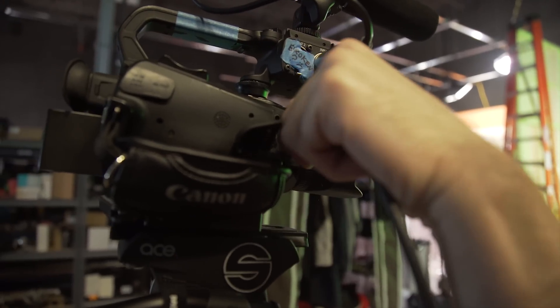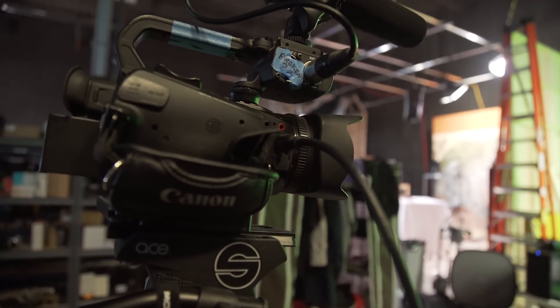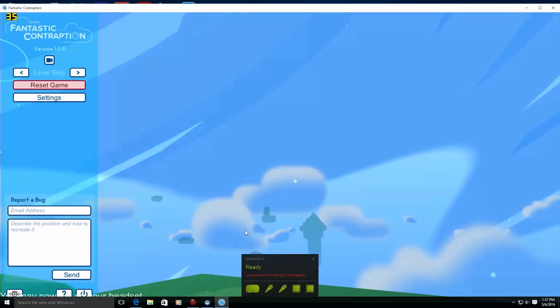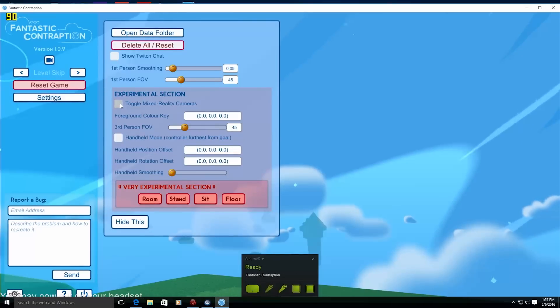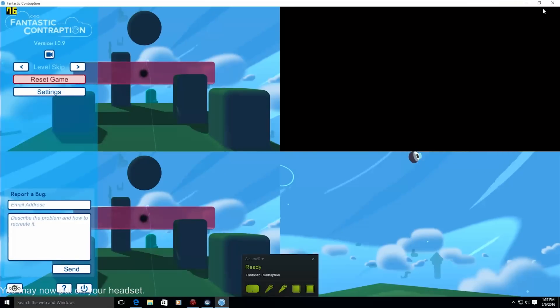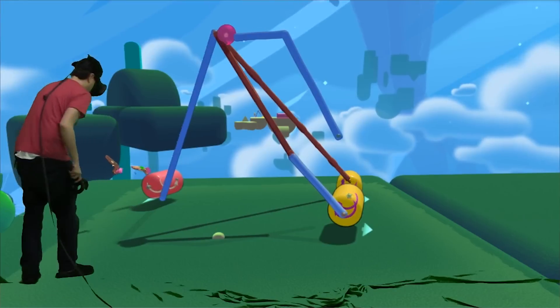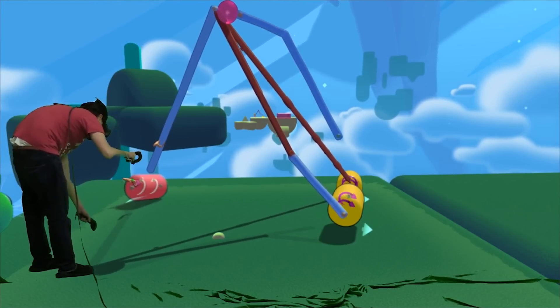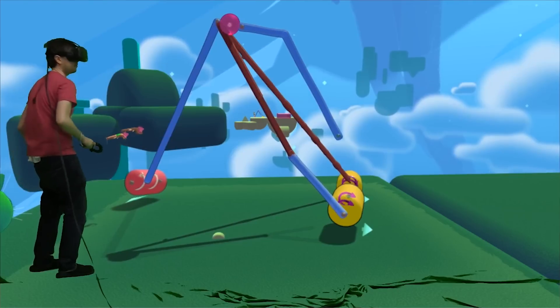You don't want your stream ruined because it looks like some faraway world is directly bordered by your living room couch. Connect your camera to your capture card's HDMI input and you're ready to go on the hardware side. Next is the software setup. Not all games support mixed reality, but the Vive does have a number of games in its library that do, such as Fantastic Contraption, which has a setting that enables multiple virtual cameras within the game.